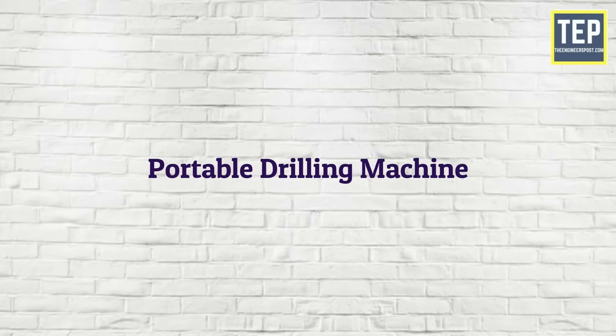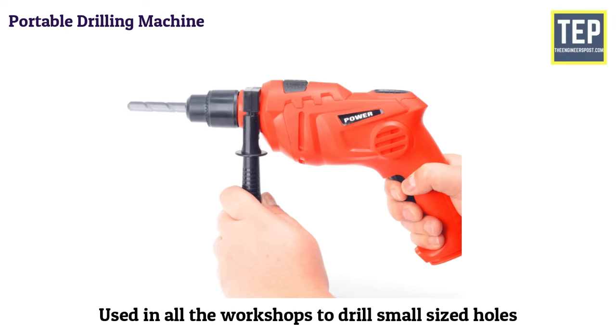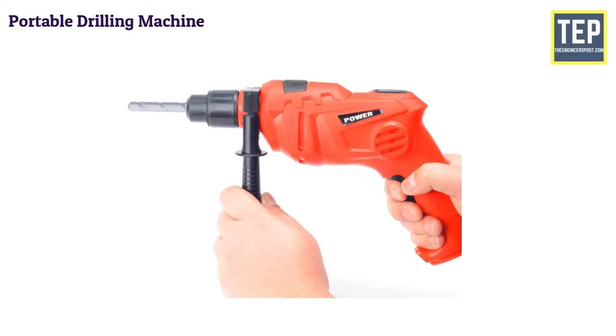The portable drilling machine is commonly used in all workshops to drill small-sized holes. It is operated by holding it in the hand. The workpiece where the hole is to be drilled is held in a vise.